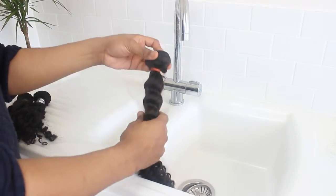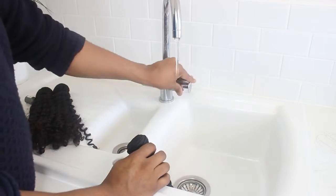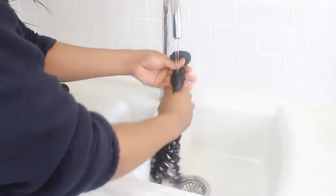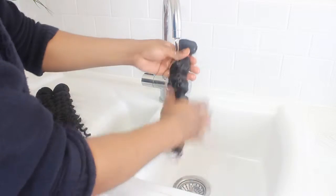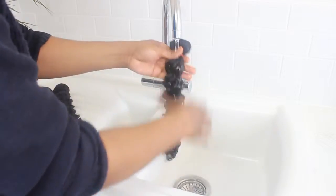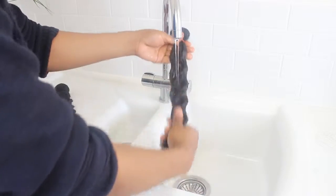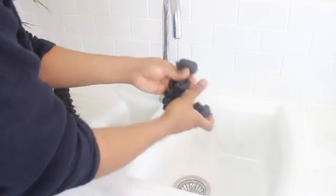Remove the outer packaging from the hair but keep the band on. Using cold water, put some water through the hair. You don't want to use warm water — always use cold water because warm water can really frizz the hair up. Just saturate the bundle with water.